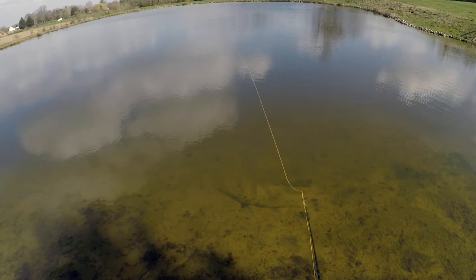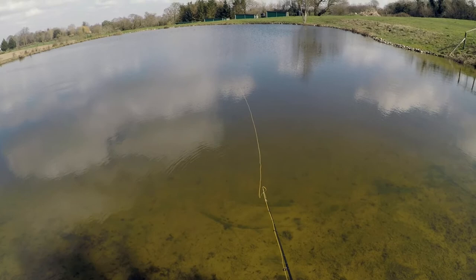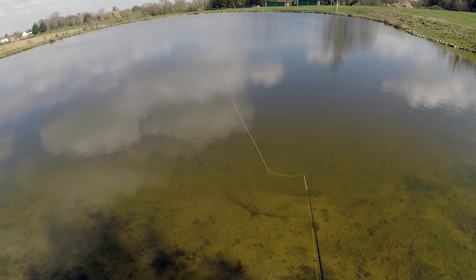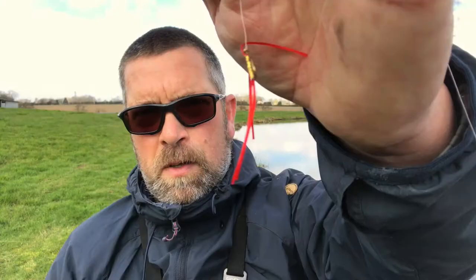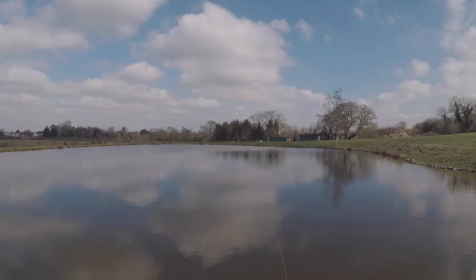I can see them just under the surface - they're looking at it but they ain't playing ball. We'll have a couple more casts with this and then go over to something a little bit different. I got recommended these but I guess they have their time and place. No good with that - we'll flick over to a dry fly.